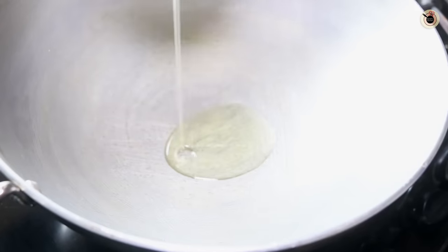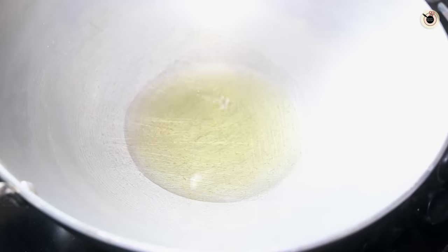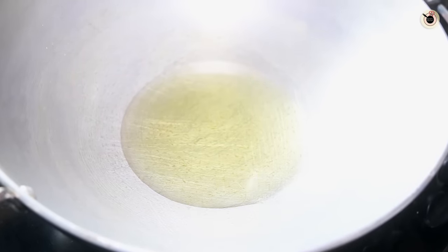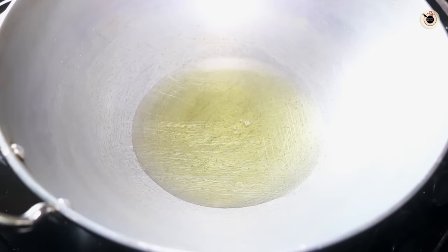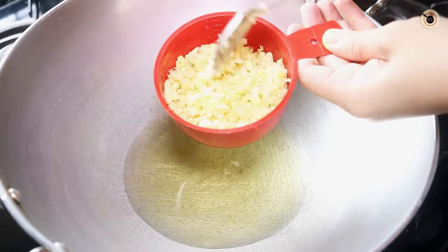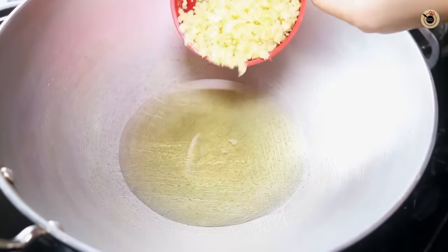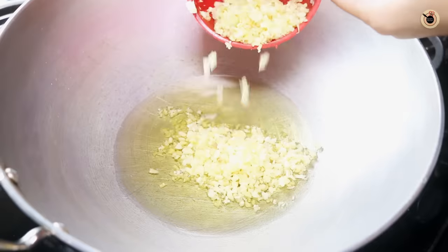Next, in a pan I'm going to heat up about 6 to 7 tablespoons of oil. This Schezwan sauce needs more oil as it needs to be preserved in the fridge for a longer time — just like how you preserve pickles for a longer period by putting some extra oil. Heat up the oil on high flame for about 1 minute, then lower the flame and add garlic. This is around half a cup of finely chopped garlic. Make sure you finely chop the garlic for that perfect taste and texture — do not completely paste it.